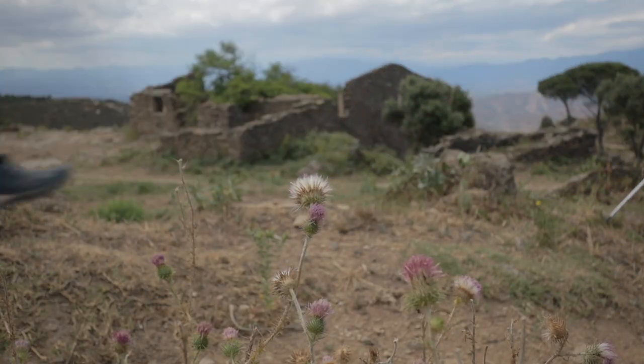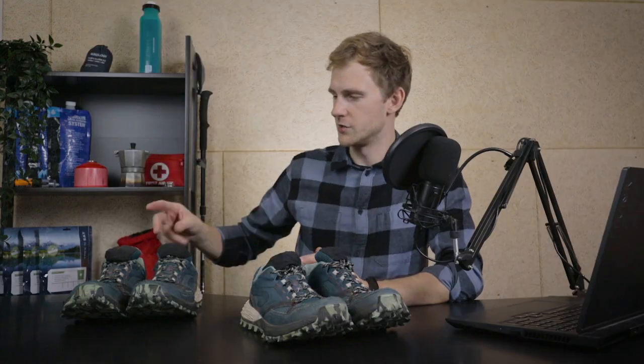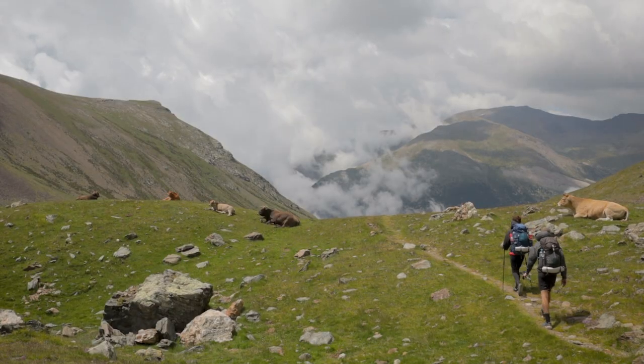I actually have two pairs of these trail runners because my girlfriend hiked with identical ones. Initially I wanted to buy the Salomon XA20 trail runners which cost around 120 euros, but then I went into a Decathlon store and noticed these ones which cost just 67 euros. The tread on them was perfect and they were very comfortable from day one, so I decided to try these since they're about half the price.